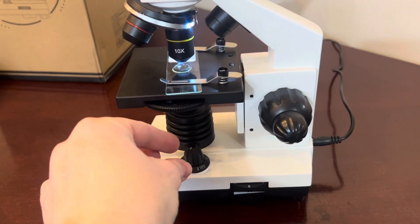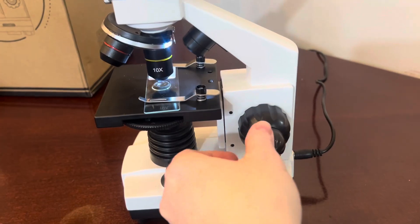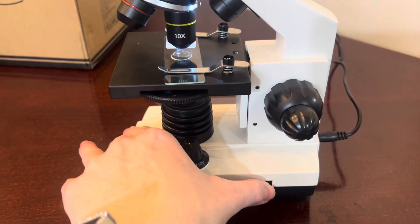You have two different light settings — both lights on, one light, and then off. This knob raises the stage up and down. You can also adjust the brightness of your light with this dial.